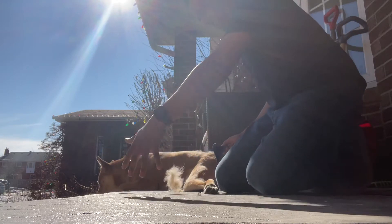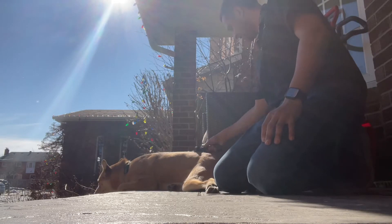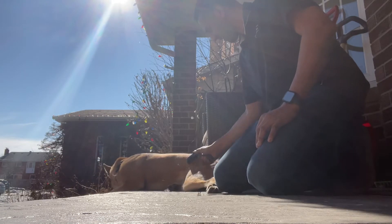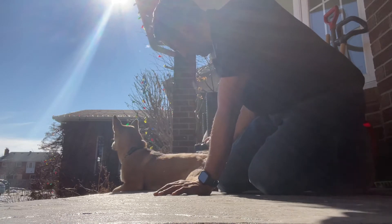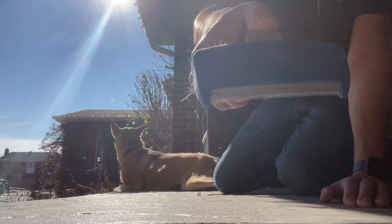But look at this — it's just incredible, it just keeps coming. Furminator brush. You can get it at your pet store or on Amazon. It says Furminator on it.